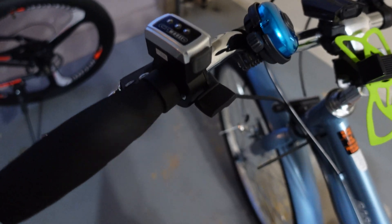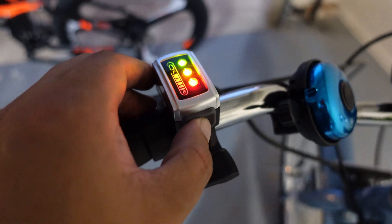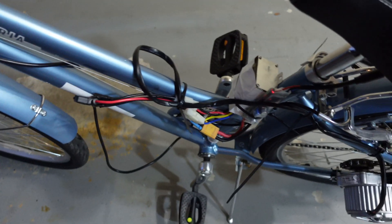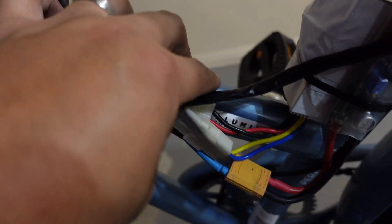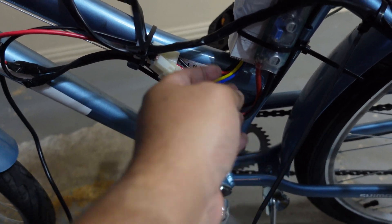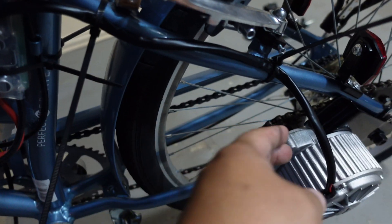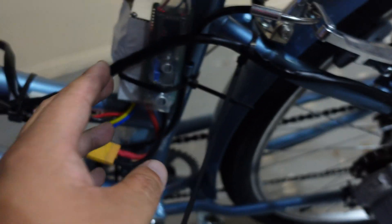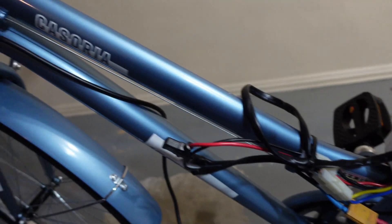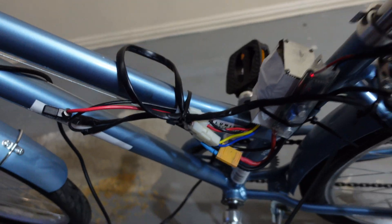I've got a zip tie temporarily just to test it out. We've got the power switch. I pretty much just ran the throttle cable here to the other side, zip tied it, then zip tied the power and motor cable running up here. This is temporary just to get it running and then I'll organize it. Let's go ahead and give it a ride.